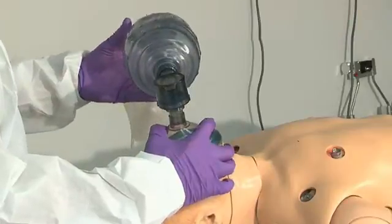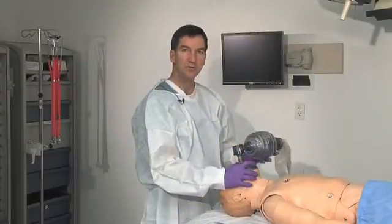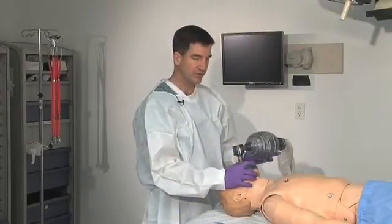I have my mask, I have my bag, and the oxygen supply is attached. I start with deep, slow, full respirations.